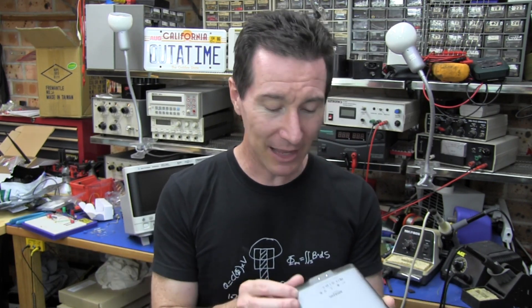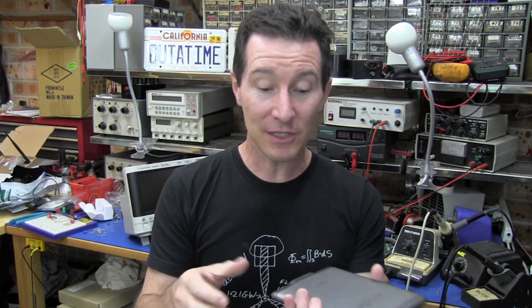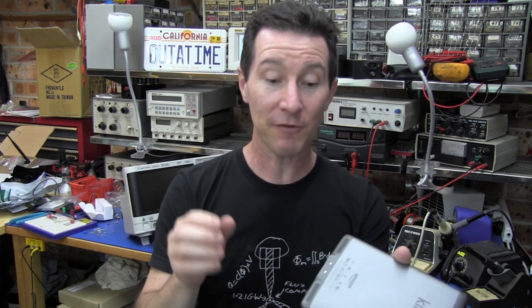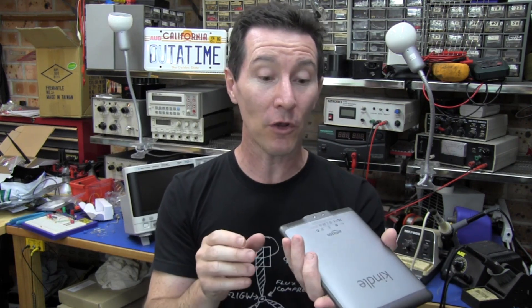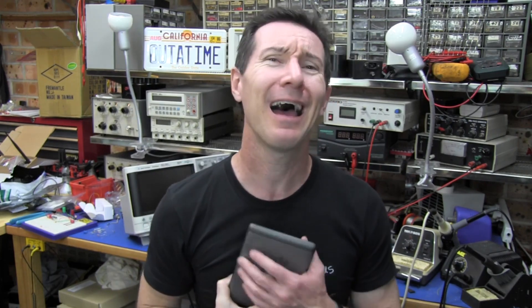One other thing missing is an external micro SD card — it would cost them hardly anything to add and it'd be brilliant. If it had auto-rotation, SD card, and external volume controls, it'd probably be the best e-book reader on the market by a country mile. I think it still is, but those additions would make it so by far. So don't walk — run. Get yourself a Kindle if you don't have one. I love it.